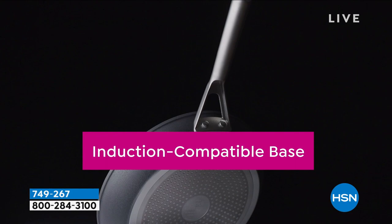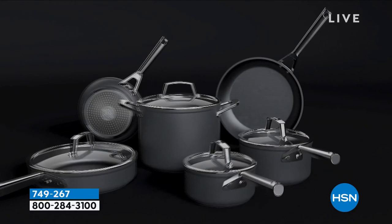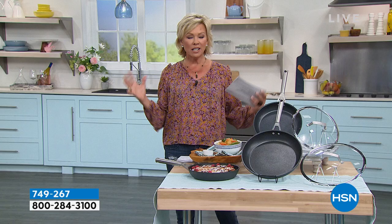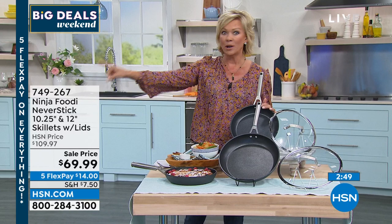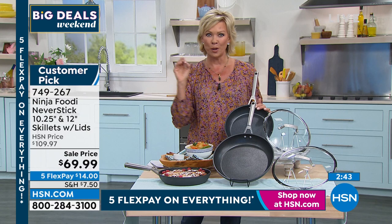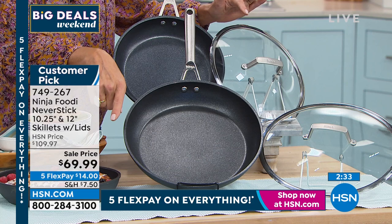We have about 500 of these to go around. This is a significant markdown — it's Ninja Foodi. Ninja has become such a name at the forefront of our lives. No matter where you go, it's Ninja — everybody knows Ninja. You may not be aware that they make cookware, and wait till you see the knives with their self-sharpening block — a 12 piece knife set, another on-sale moment from Ninja. These are the workhorse pieces — the 10 and a quarter inch and the 12 inch with the matching lids at $40 off the normal price.